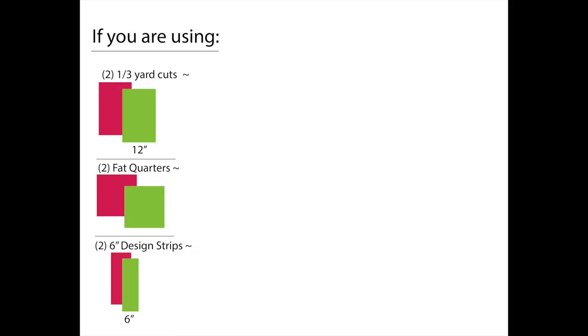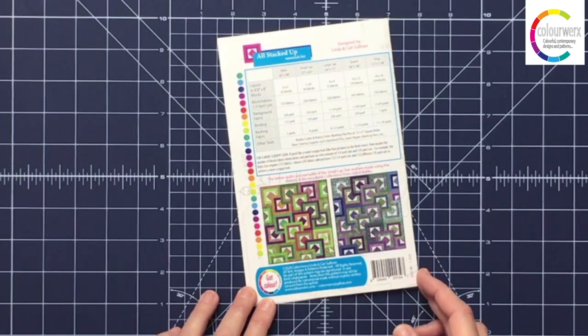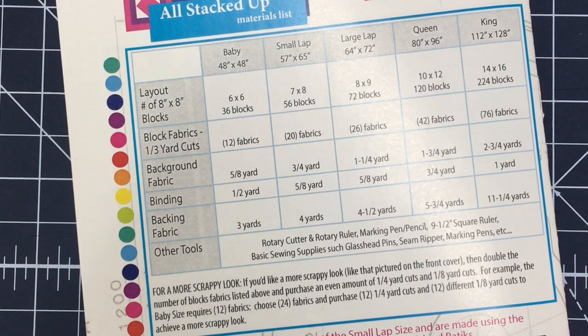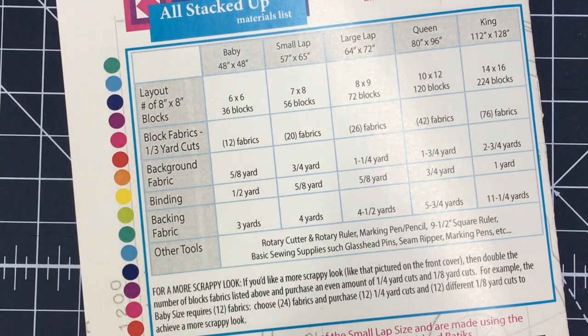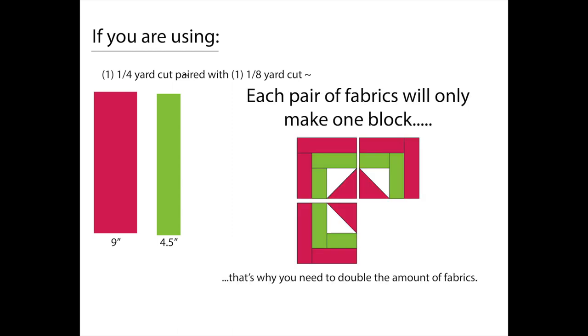If you're choosing the one-third yard cuts, the fat quarters, or the 6-inch design strips, every pair of fabrics will yield you two separate blocks, one being the mirror image of the other. However, if you choose to make the scrappy looking quilt on the front cover and you've doubled the amount of fabrics — so on the baby quilt you need 12 fabrics and you're now choosing 24, with a quarter yard cut and an eighth yard cut for each of those 12 fabrics — then pairing a quarter yard cut with an eighth yard cut will yield one block, not two. That's why you need double the amount of fabric for the scrappy look.